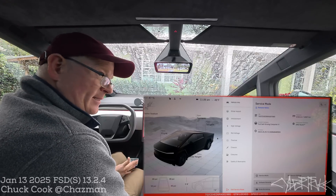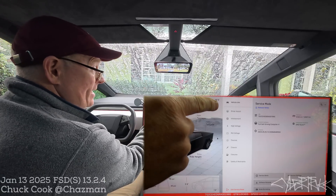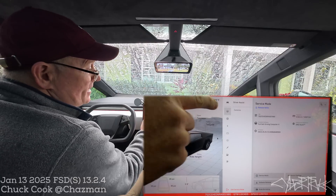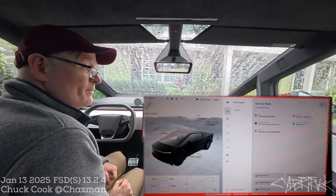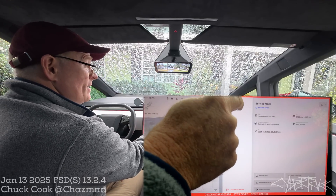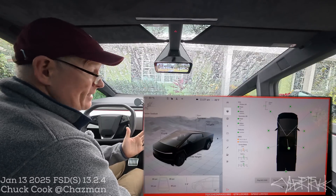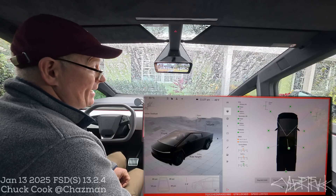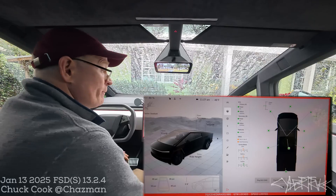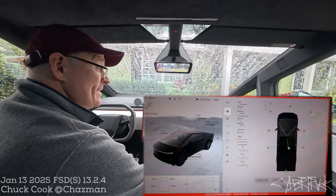To get to the driver assistance system or DAS computer reset, go to the driver assist menu at the top center. When you tap driver assist, you go into a submenu — the driver assist icon is grayed out and the only other option is cameras. Tap the cameras menu inside of the driver assist menu. Inside the cameras menu, there's a lot of information available — it's interesting if you've never been here before. In the lower right-hand corner is a reset DAS button. That's what we're after. Not clear camera calibration — we're going to reset the DAS.